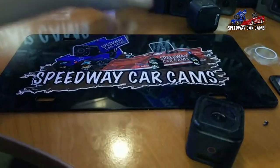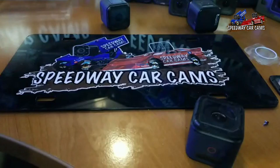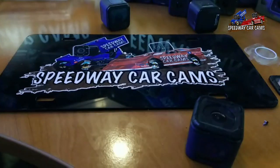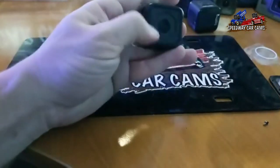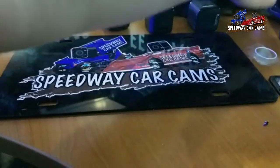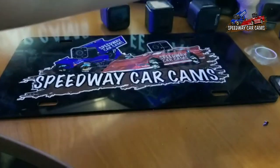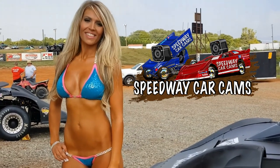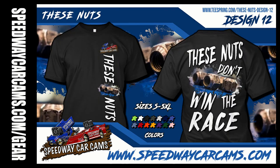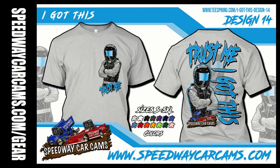I'm here to help you guys make memories and enjoy them. I know not every night at the track is a good one — sometimes you wish you'd run a different set of tires or drew a different number in your heat race, but that's just how racing is. Thank you guys for watching. Hopefully this wasn't a boring video and you got to learn a little bit about changing out these lenses. Thank you for watching Speedway Car Cams — we'll see you next time.